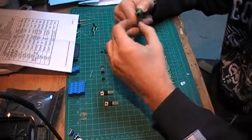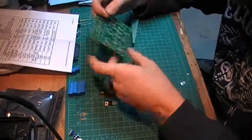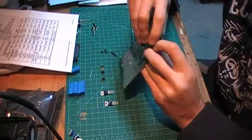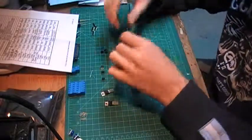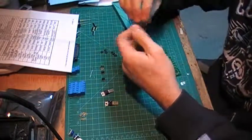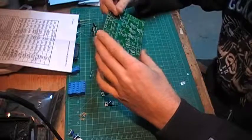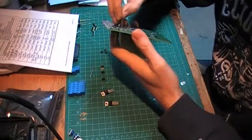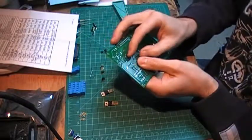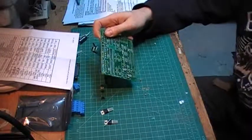Moving on to step number two — still resistors: R4 and R5. I'm just gonna bend the leads. These are all the same process, so I'm gonna jump ahead a bit. I'll install all my resistors and show you the result along with how long it took. Then in the next segment I'll be moving on to the capacitors. I bend the lead a bit to make sure it won't move when soldering, then I flip the board upside down and start soldering.